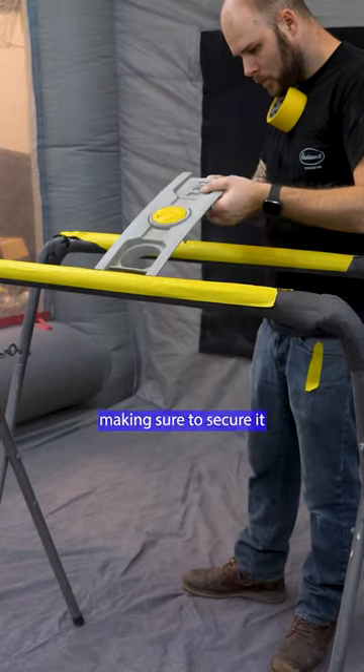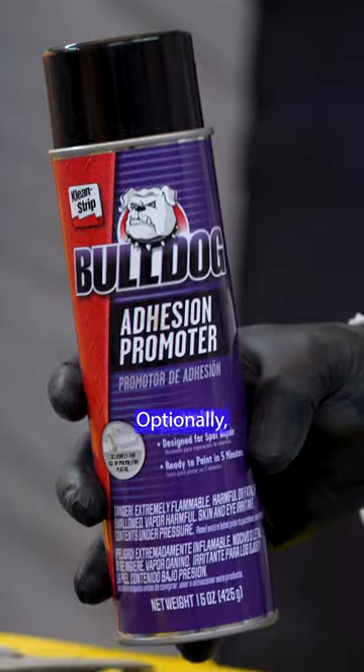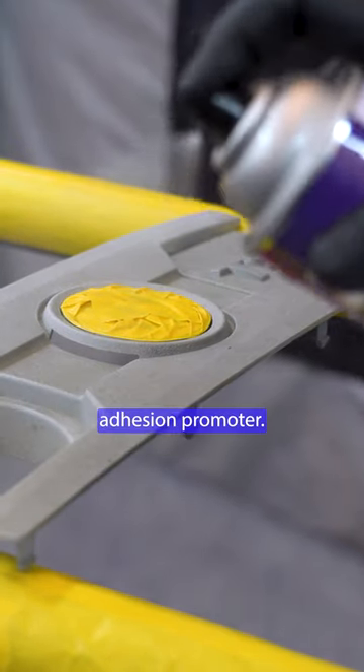Load it in the paint booth, making sure to secure it to the paint stand. Optionally, if it's bare plastic, you can spray on a coat of adhesion promoter.